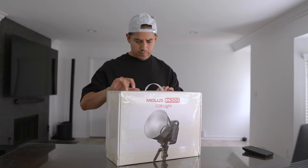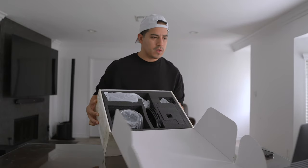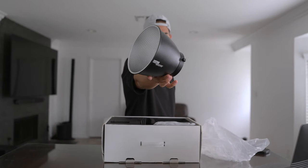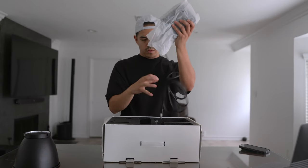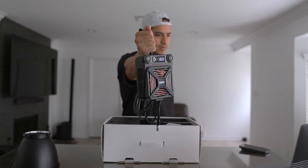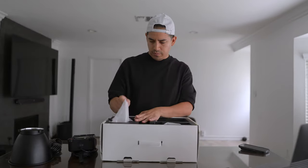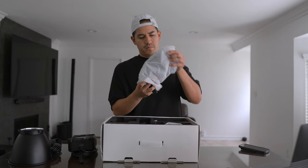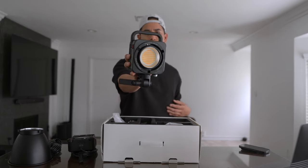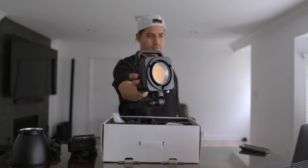The G300 comes in a large carrying box with foam inserts for you to store and transport it, though I wish they'd offer an actual carrying case for it. Inside, you get a dome reflector, a separate controller box that comes with a very long cable — over 20 feet long — allowing you to set your light up high while still being able to make adjustments from where you're standing. And lastly in the box is the light itself, which features a square design intended to make it compact and easy to pack and carry for any shoot.